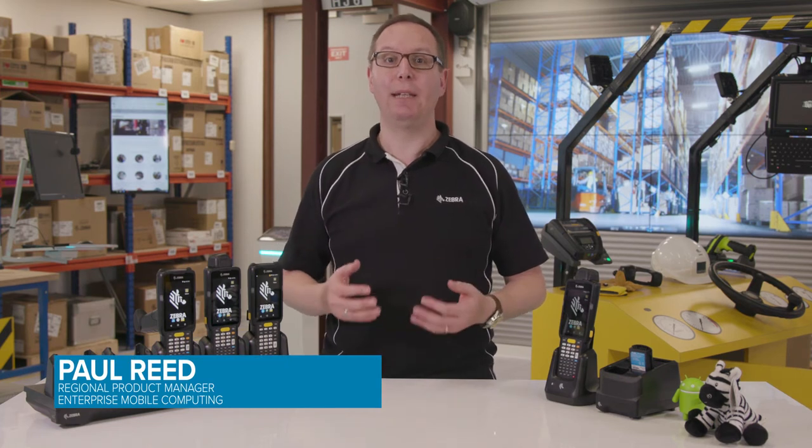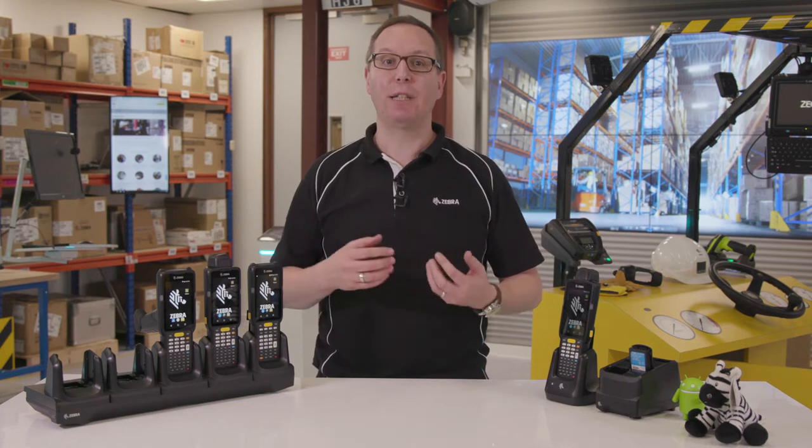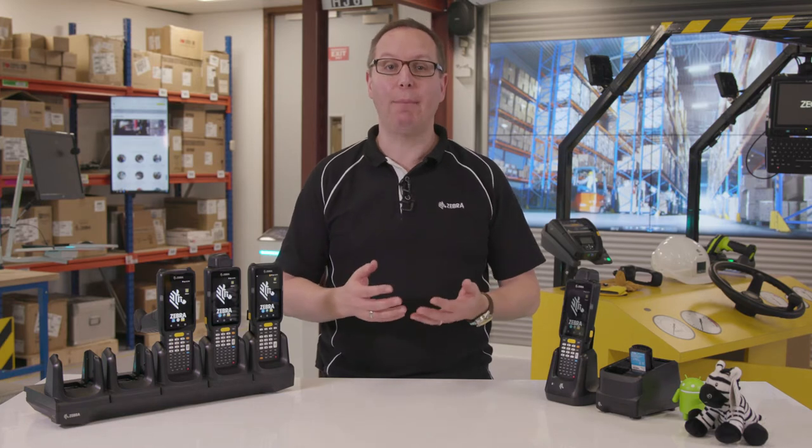The MC3300 runs Android Nougat and has Zebra's Mobility Extensions pre-installed on every device. This makes for a secure, purpose-built enterprise mobile computer, which is easy to deploy and manage.